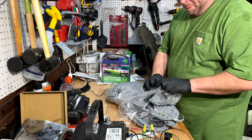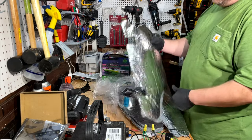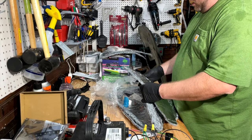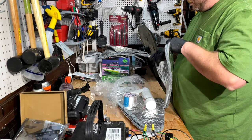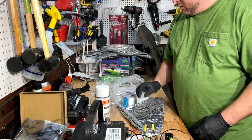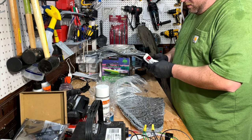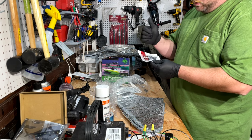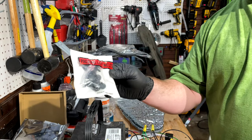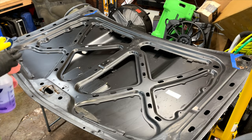Here's what the package came with: the hood insulation pieces that are pre-cut — pretty cool. We've also got contact adhesive, which I already have, aluminum tape, and some new little button plugs. The first thing the instructions say is to clean it, and I said okie dokie.